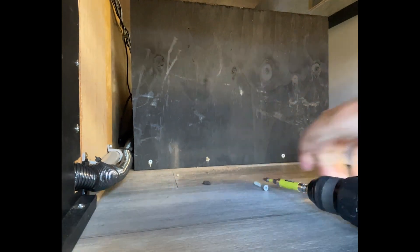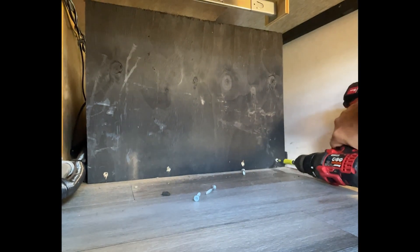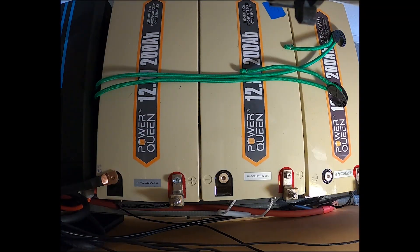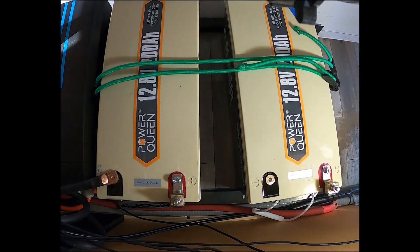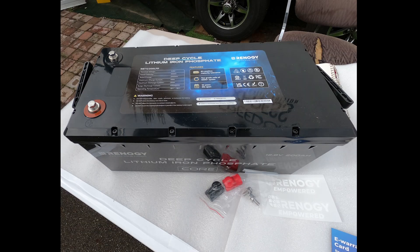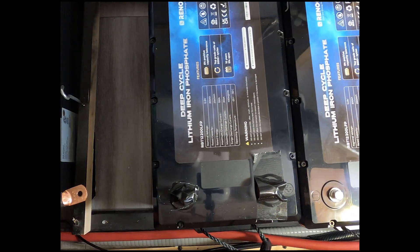We have a small camper and wanted to save some space. Dropping from three batteries to two makes a big difference for things like lawn chairs. This isn't a knock on Power Queen at all, but we wanted to lighten the load — 47 pounds per battery is good, and the extra room is going to be great. It's not a huge camper.